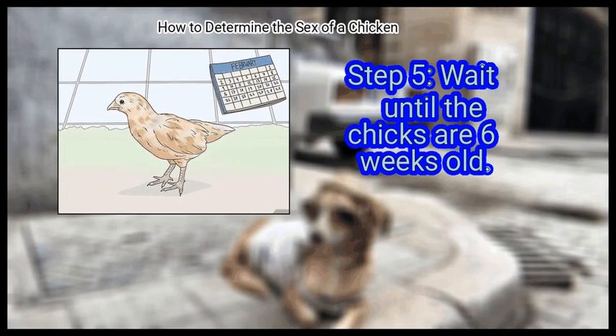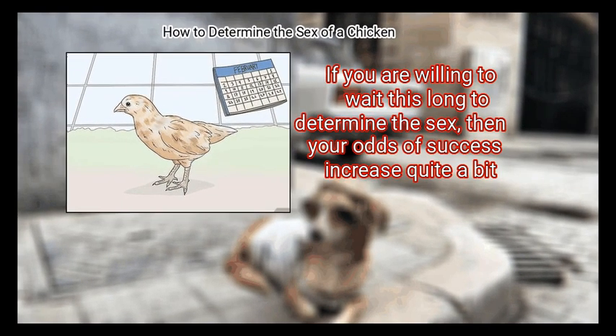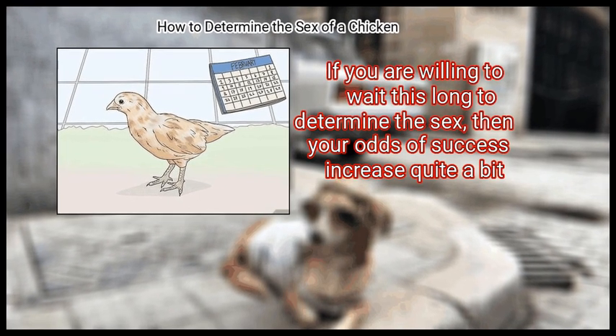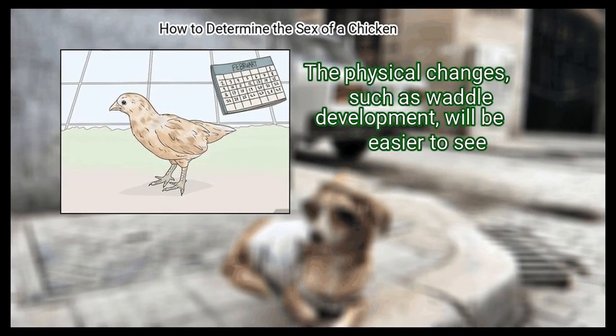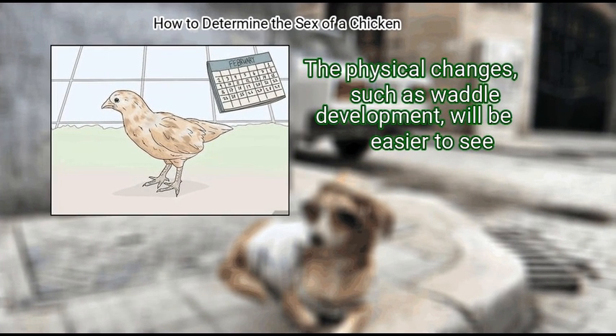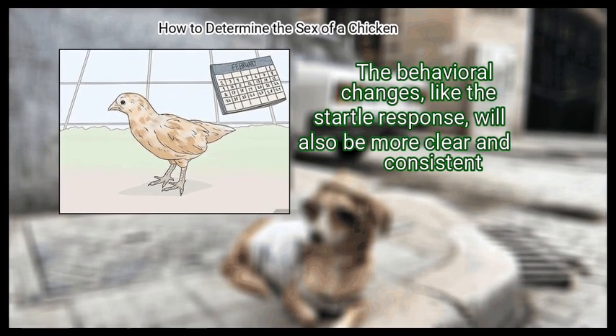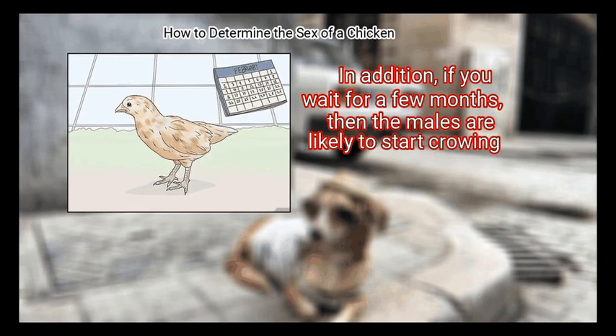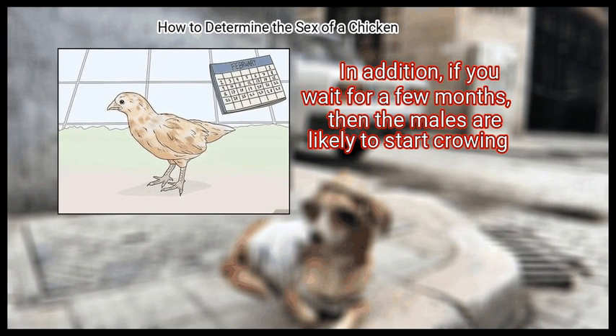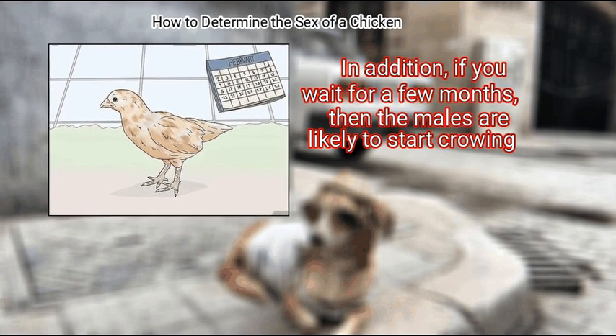Finally, wait until the chicks are 6 weeks old. If you are willing to wait this long to determine the sex, then your odds of success increase quite a bit. The physical changes, such as wattle development, will be easier to see. The behavioral changes, like the startle response, will also be more clear and consistent. In addition, if you wait a few months, the males are likely to start crowing.